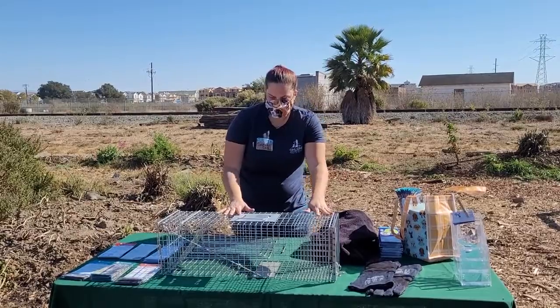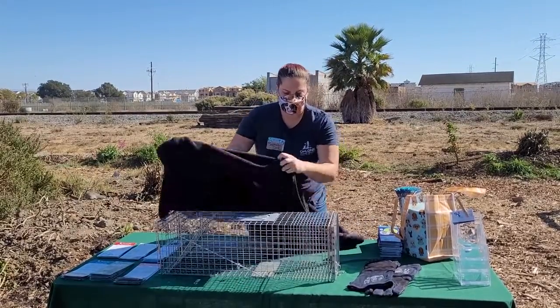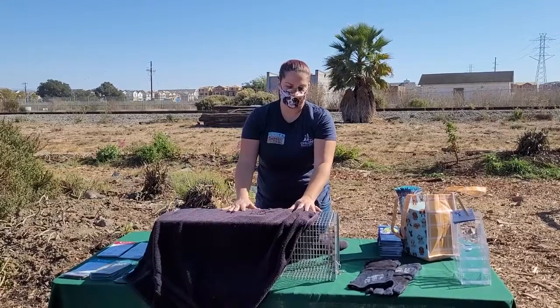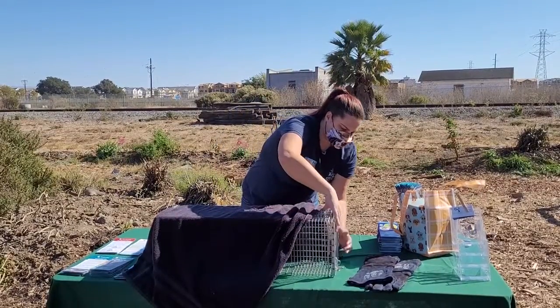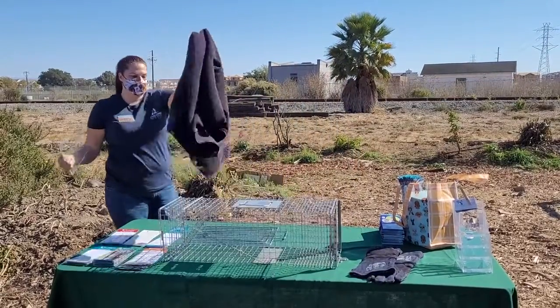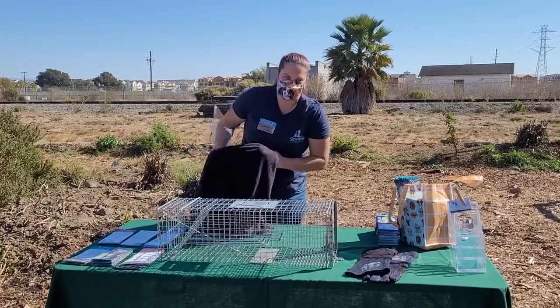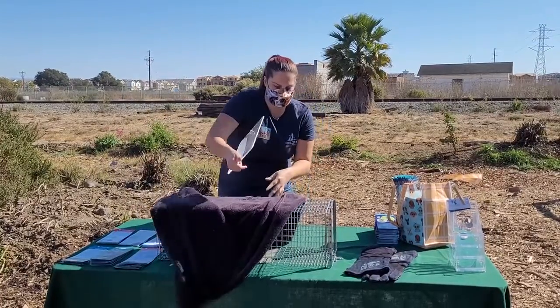When it's time to release the cat, every time your cat is not getting work done, you want him covered — you want him relaxed. When you go to release your cat, you pull up the door and step back, and you uncover the trap, and your cat is gone. That's how he's returned to field, which is what we call returning the cats.